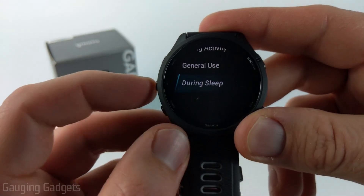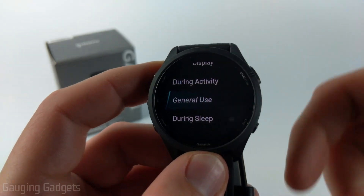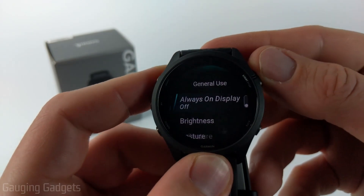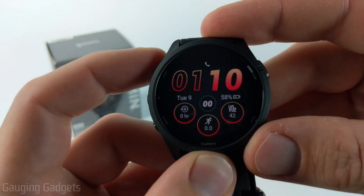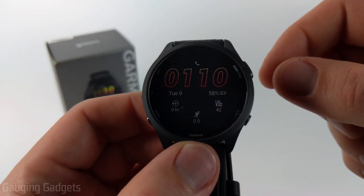Once in here you have several different options, but what you want to select is General Use — this will enable the display to stay on all the time when you're not in an activity or sleeping. Select General Use and then all you need to do is toggle on Always On Display. Then as you can see when I back out and turn off the display by hitting the light button, the always on display remains.